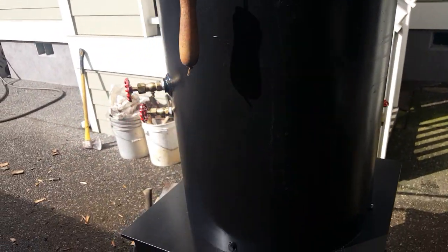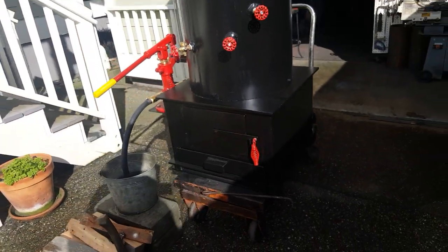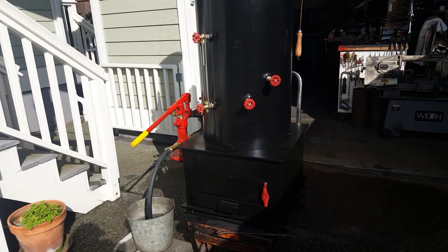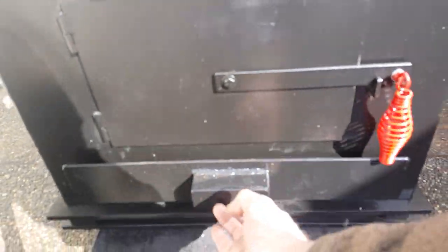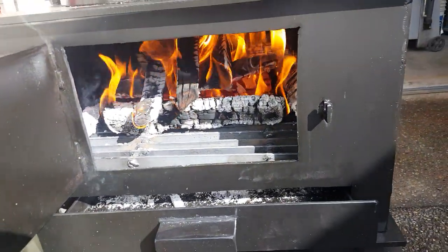The base is 24 by 24, and the fire box itself is 22 square. Ash pan is right here. Big fire box, a lot of wood.